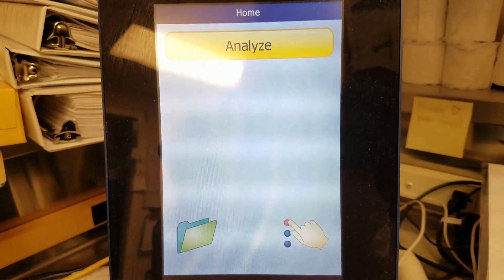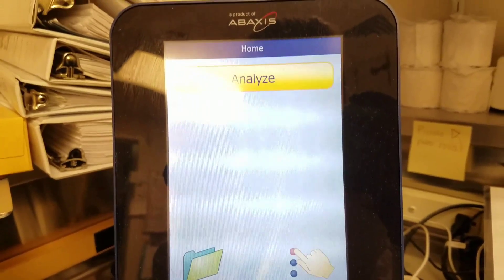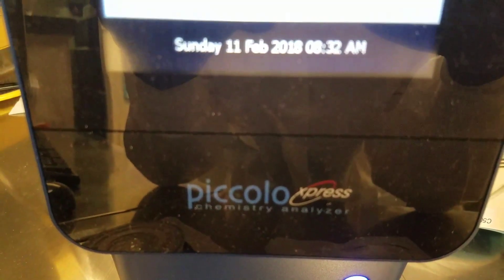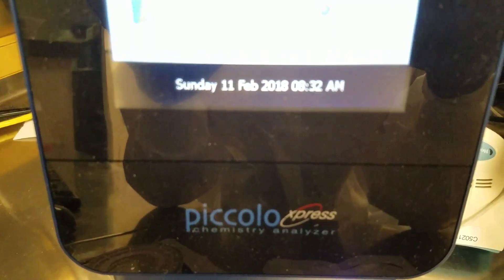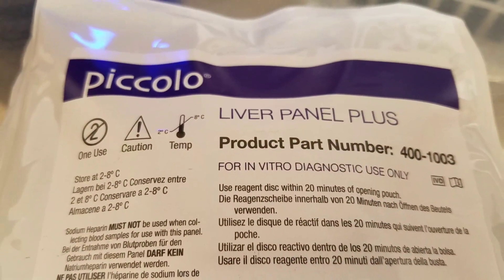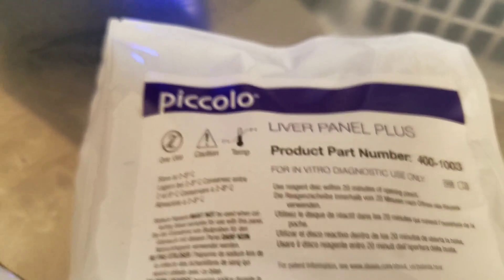Hey guys, it's Mara. In today's video, I want to show you how to run QC on the Abaxos Piccolo Express. This is a chemistry analyzer. It is kind of a tabletop, really small analyzer, and it is our backup analyzer. The only tests that we run are this Liver Panel Plus and then we also run the BMP, so just the basic metabolic panel.